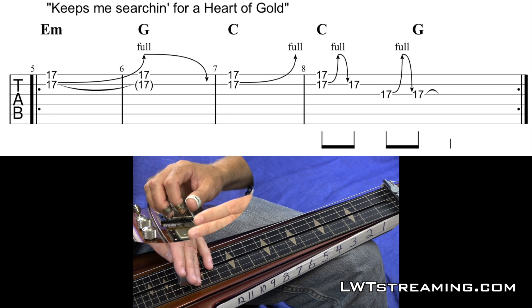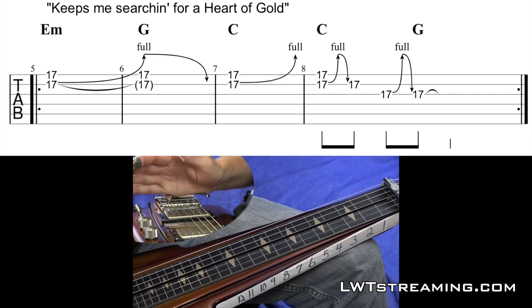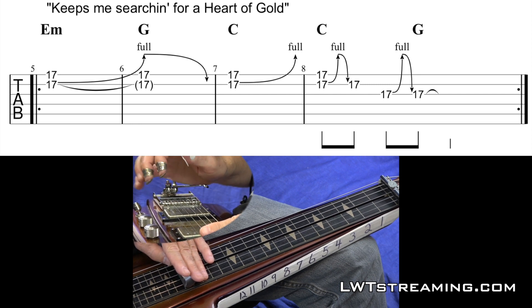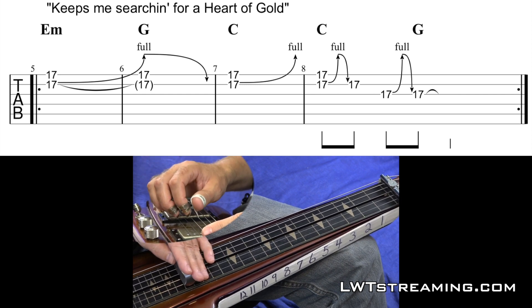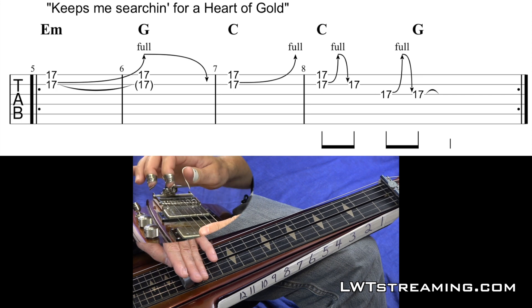And now this last lick is the trickiest part of this whole thing I'm showing — but it's the thing that sounds most pedal steel. So what you do is you have both benders down — your 3rd string and your 2nd string bender — bar up here on fret 17. You pluck strings 1 and 2 together, and you let off your 2nd string bender, pluck your 3rd string, let off your 3rd string bender.